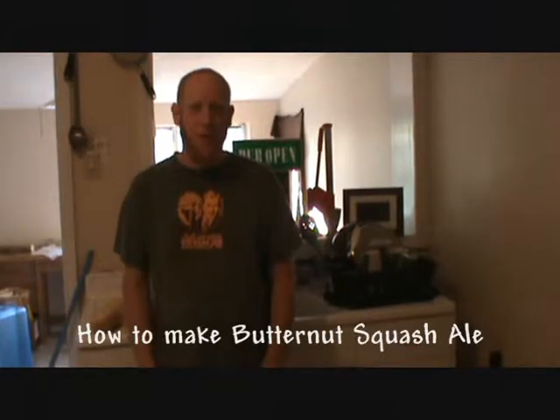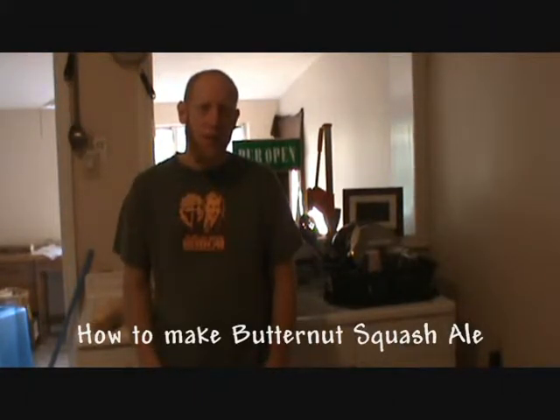Hey everyone, I'm Ratchet. Thanks for checking out my blog RatchetBruise.com. Today I'm doing a special video blog and I'm going to walk you through each step of the way of me making my fall seasonal, Butternut Squash Ale.